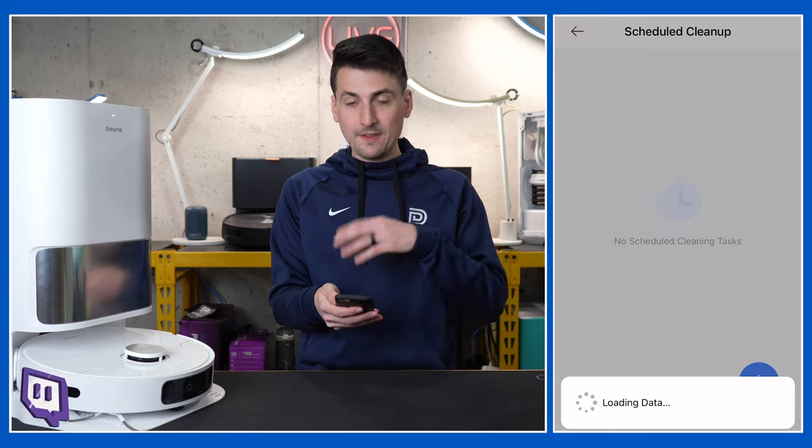Next we have our mopping preferences: daily mopping, intensive mopping, or deep mopping — pick whichever you prefer. Accessory usage gives a nice breakdown of the life of every accessory and when it's time to repair, reorder, or replace. We have auto add detergent — it's smart enough to sense once we install that detergent module, then we can toggle that on. AI recognition can be toggled on or off. And then we have our pet environment setting: if we have pets, it'll recognize their faces and take evasive action, staying away from those areas to not disturb your pet. Moving along: robot management, child lock, do not disturb, resume cleaning mode — it'll return to the dock to charge and then continue cleaning.